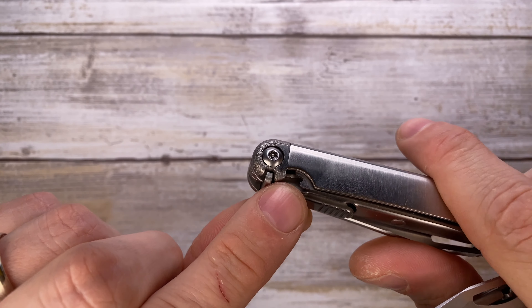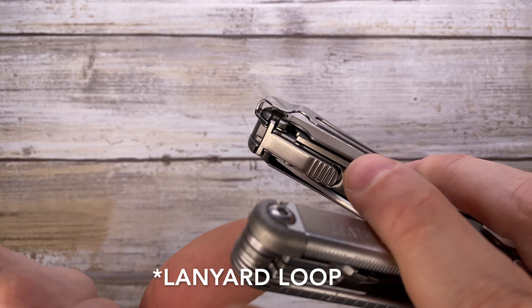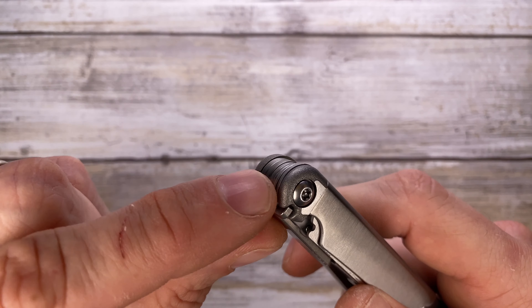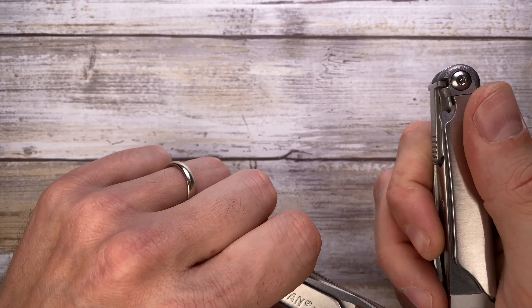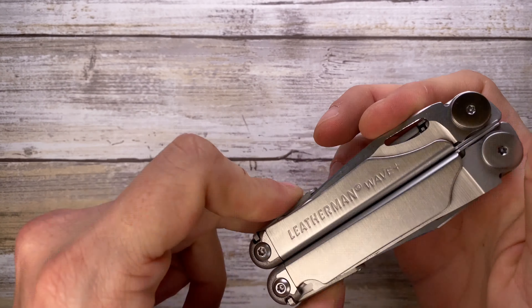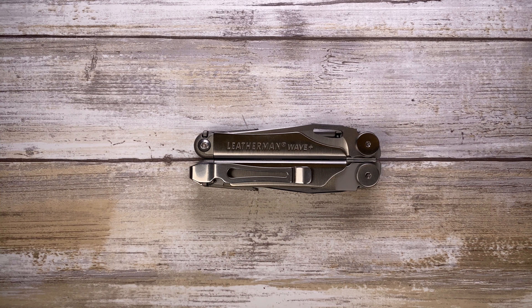There is also a hidden tool — a lanyard loop. It's pretty hard to get out on a new one, but there's a hidden lanyard right over here. You can pull it out and you'll have a little lanyard hole right over there, helpful if you're a lanyard person. So there you have it — that was my quick overview of the Leatherman Wave Plus. Hope you guys enjoyed the video, thanks for watching and stay tuned.